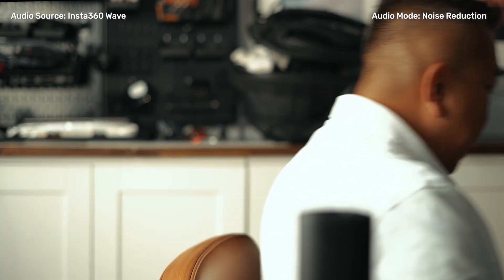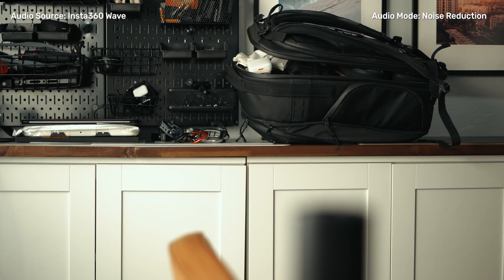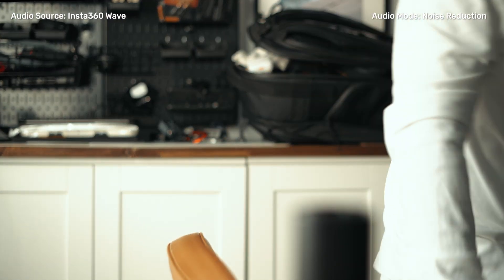I've got this fan on over here so you can hear a little bit of the white noise. The audio you're hearing is coming straight out of the camera. I've got the Insta360 Wave right in front of me — arm's length distance — and this is how it sounds. Now I'm going to switch it over to what you're hearing with the noise reduction turned on in the Insta360 Wave. This is how clear I sound. If I get up and walk away, you can still hear me as I'm speaking, even with my back away from the camera. And when I come back and sit down, this is how my audio still sounds.